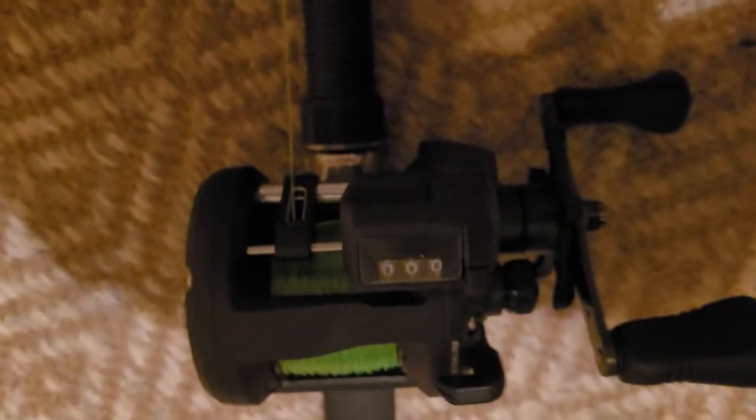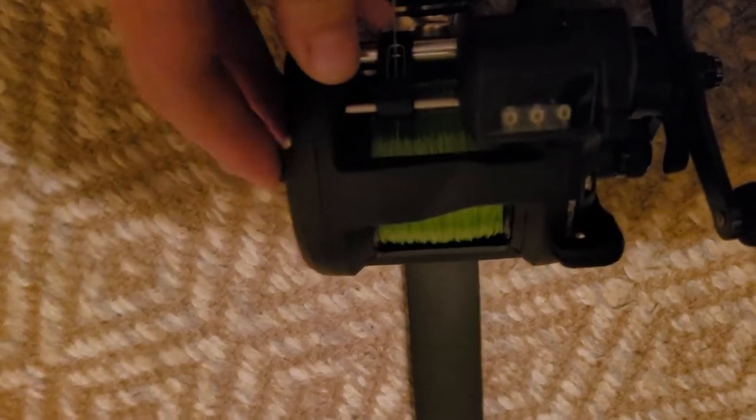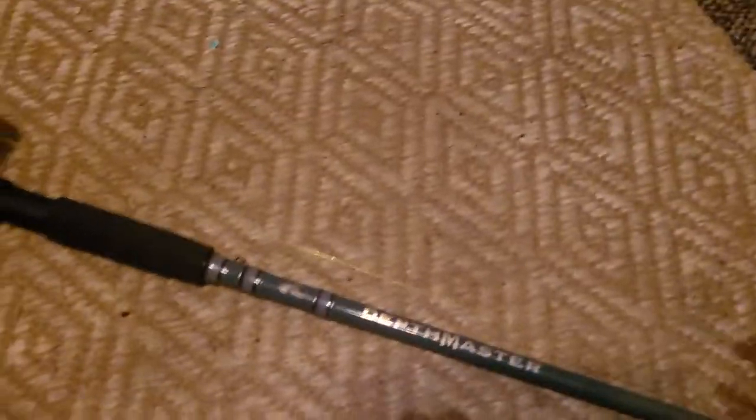It has the Depth Master 40-pound monofilament on there with the bait clicker — it clicks obviously. It's an eight-foot-six medium moderate rod with 40-pound monofilament.